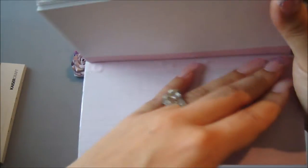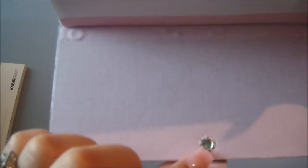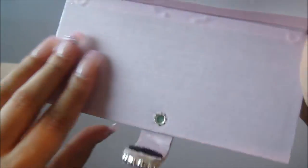Here is the fabric paper I used on the back. You can see the eyelet and the brad to attach the chipboard, and then I used an eyelet here to attach this part of the closure.